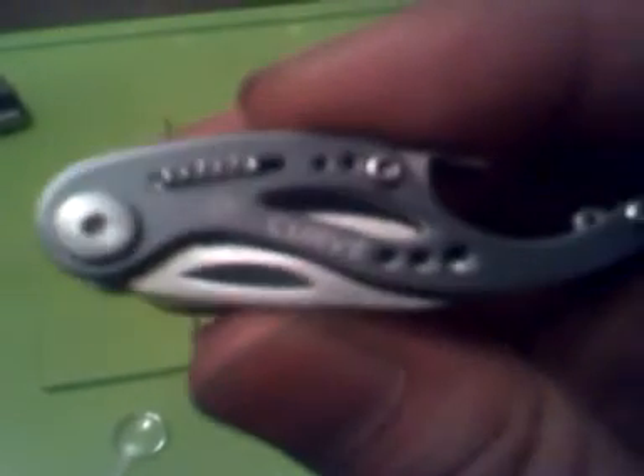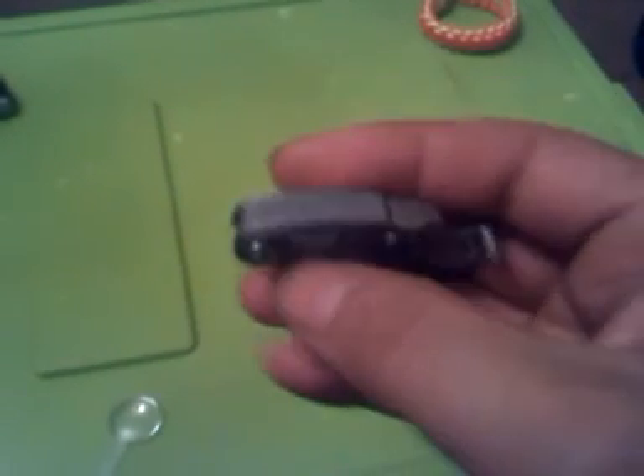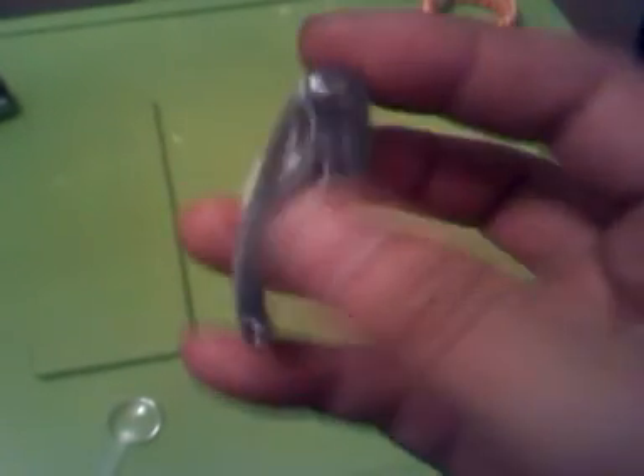Would I recommend this to people? Yes. Honestly, as cheap as it is you could get it even cheaper online. You can find these things in stores, but Dick's Sporting Goods sells them for like sixteen bucks — hell no, not for this little thing.